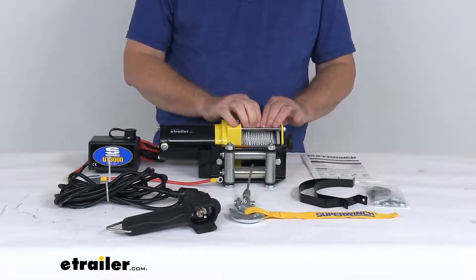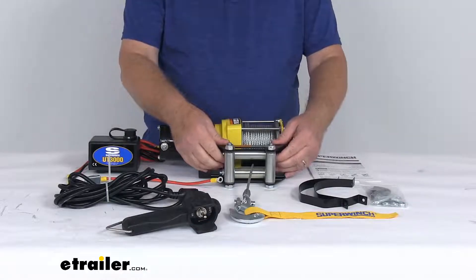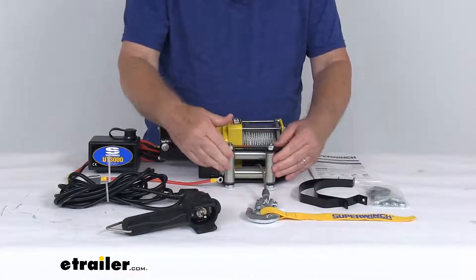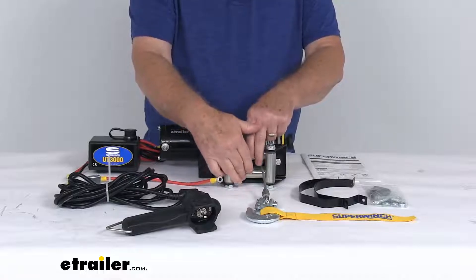Now it does come with 40 feet of 3/16ths diameter wire rope. The four-way roller fairlead keeps it from damaging the wire rope. You can see when it goes to the side, the two vertical rollers will protect it, and it has the two horizontal rollers as well.